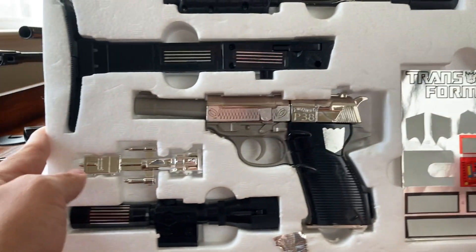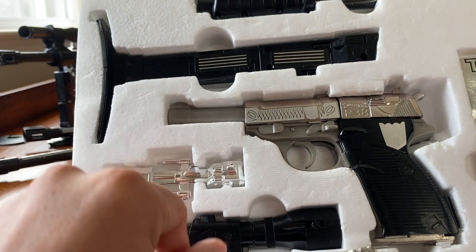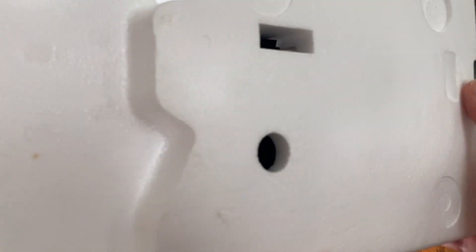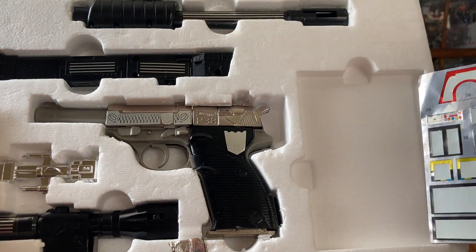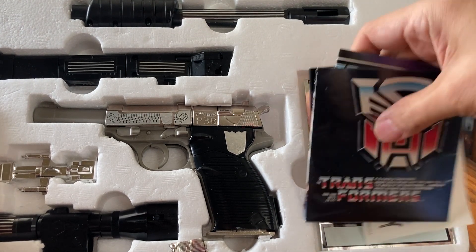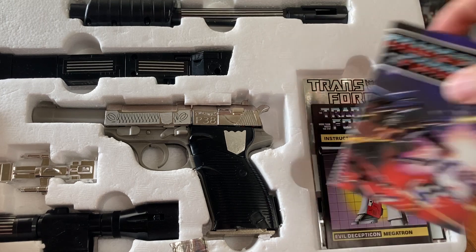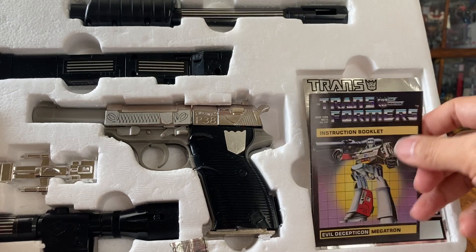There are two unapplied stickers and the gun looks very good — very mint condition. There are more stickers on the back. The instruction manual is teaching you how to assemble the gun. This one has TM on the instruction manual, so it's based on the original early release. The box also has a TM mark.